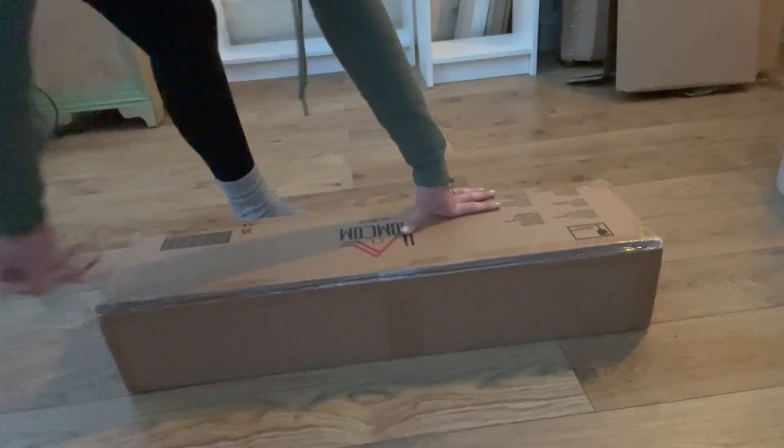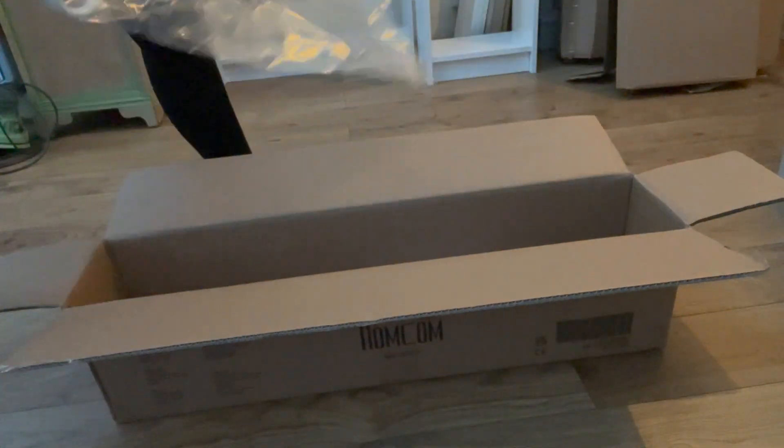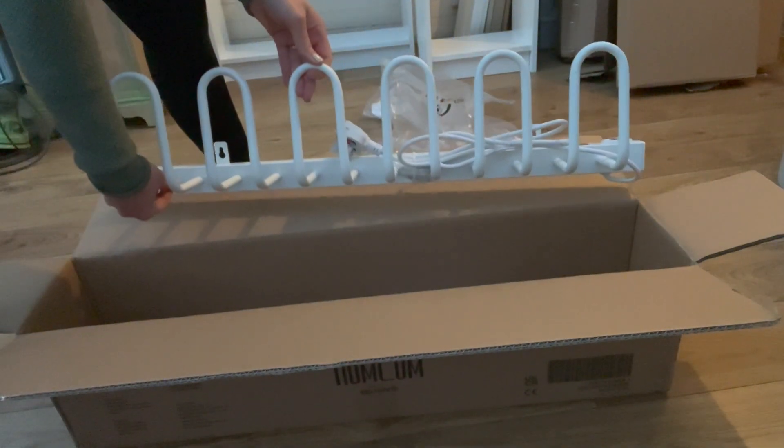I also bought this wall-mounted heated shoe rack which just plugs into the wall. I will link both this and the Billy bookcase in the description below.